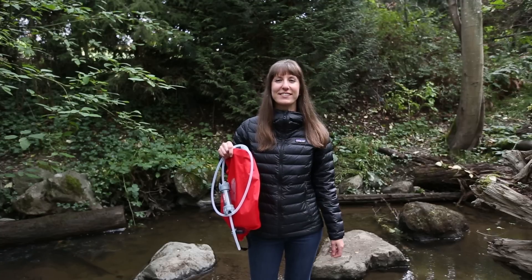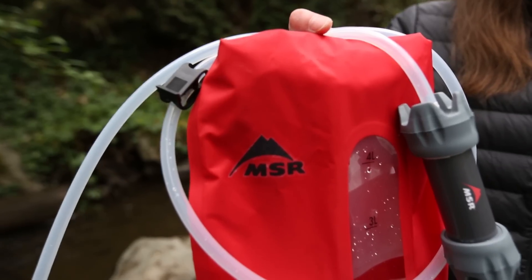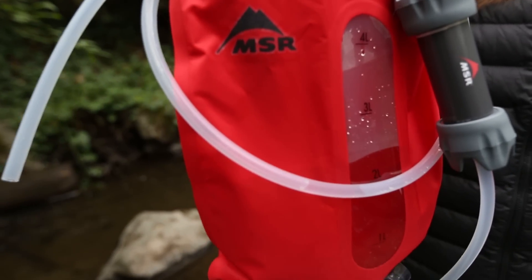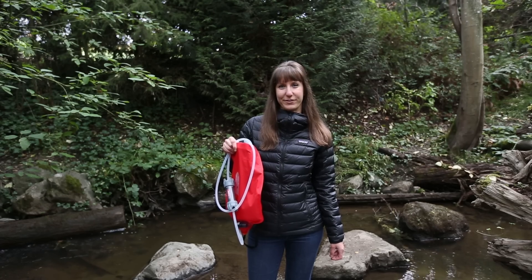Hi, I'm Adrienne from MSR. Today we're going to walk through the simple steps of back flushing your Autoflow microfilter. It's important to regularly back flush in order to clean the filter, restore its flow rates, and to help prolong the lifespan of your filter.